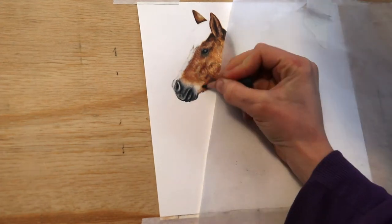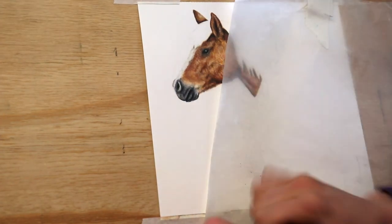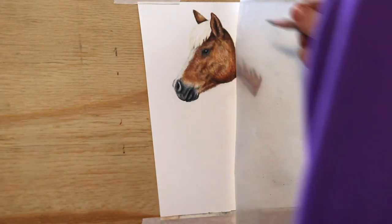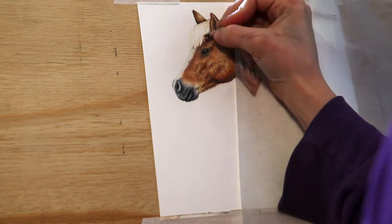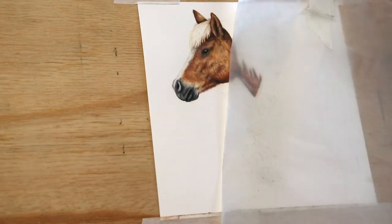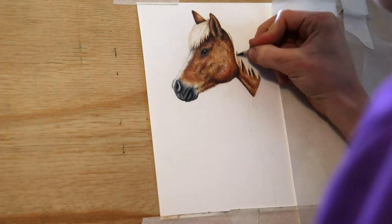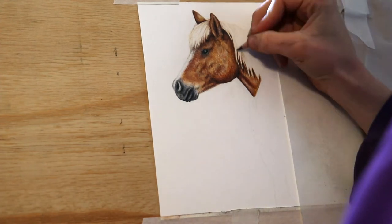I'm using my Caran d'Ache Luminance White for a few of the highlights. I've added a bit of hair under his chin, just a few little light strokes. Now on the mane — watch your reference photo very carefully, as you really only have one chance of getting this mane right. I'm using very fine lines with my cream and then terracotta in the Polychromos — very fine pencil strokes, watching your reference photo for where all the clumps and clusters go. I'm defining the little edge clusters with a few darker colours.